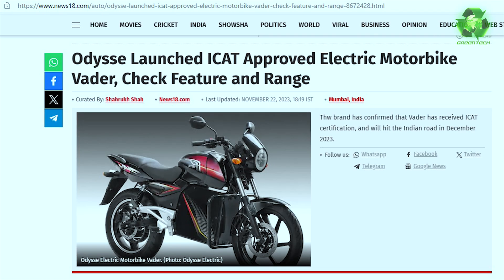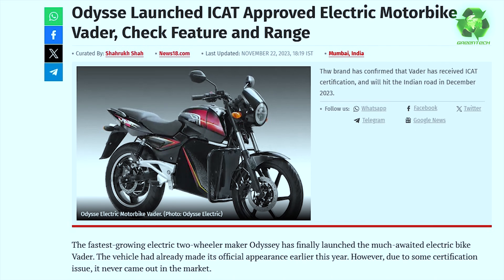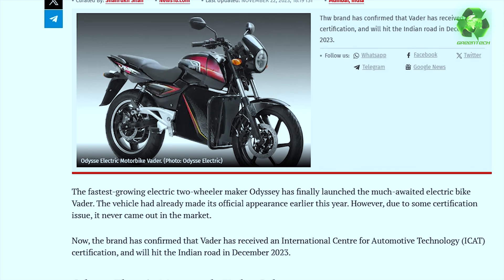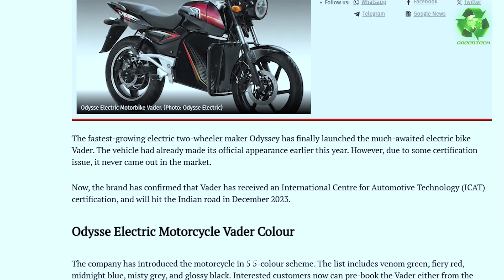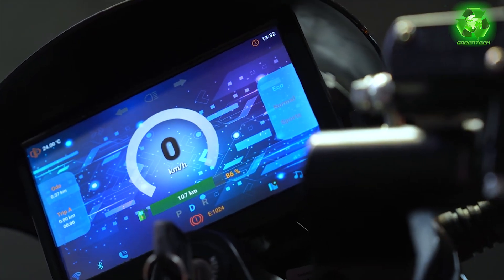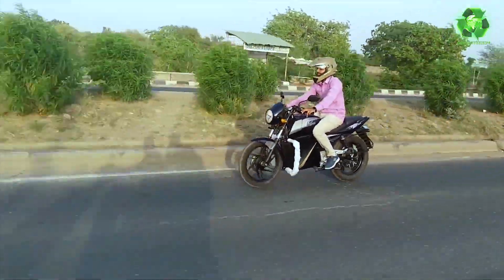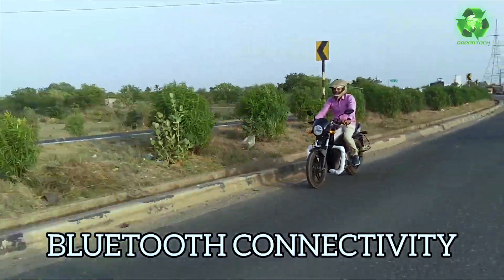Now, the International Center for Automotive Technology (ICAT) certification is confirmed, and this bike will hit Indian roads in December 2023. It features a 7-inch Android display with vehicle tracking, RPM speed, range, battery level, and Google Maps navigation. This bike is also eligible for FAME II subsidy.